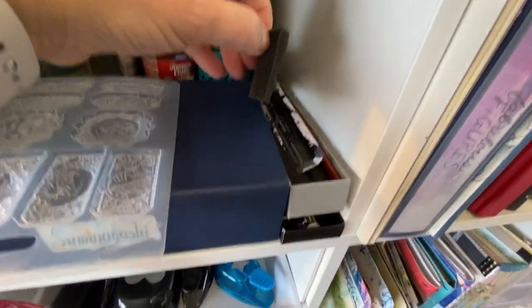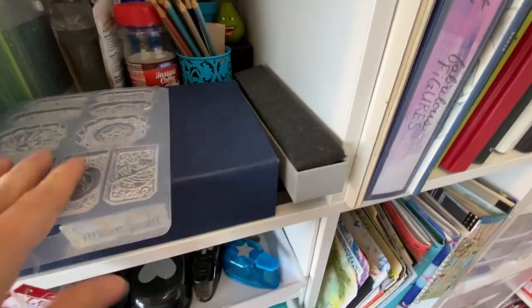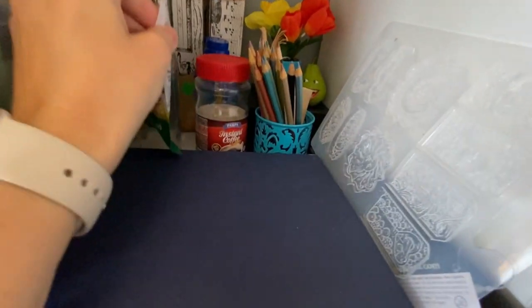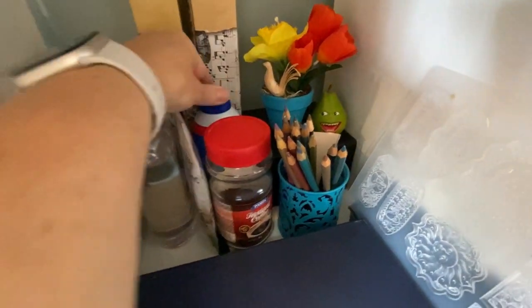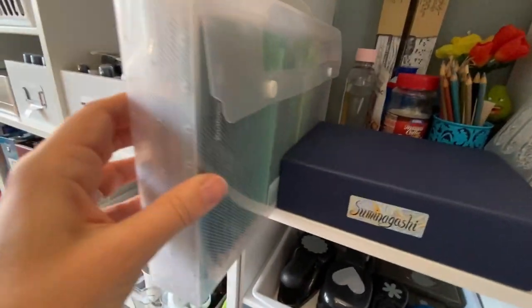Here I have dip pens and some fountain pens, which I don't use that often, so I've moved them over to this section. Then just some decorative things, some instant coffee for coffee dying, some collage tissue paper, some tea bags, some shaving cream for doing more marbling, some baby oil which is handy for cleaning my jelly plate. And I have my Bruynzeel 160 set here because it's pretty close to the coloring area.